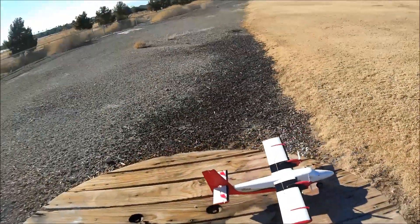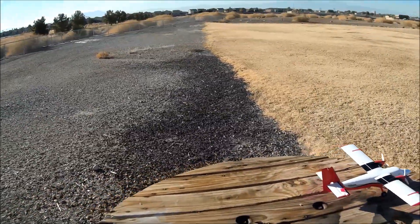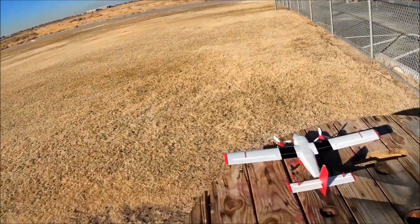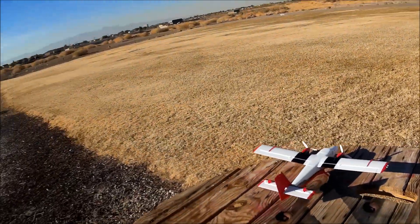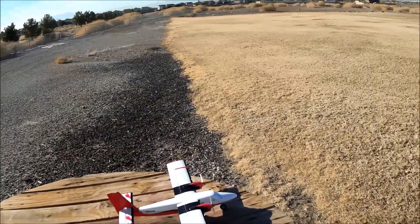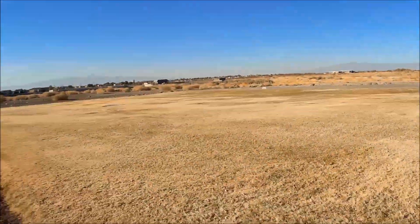Welcome back to Just Wing It, ladies and gentlemen, boys and girls, RC model aviation enthusiasts all across the globe. Today we have the new eFlight UMX Twin Otter — got her all bound up, ready to go, lights going.